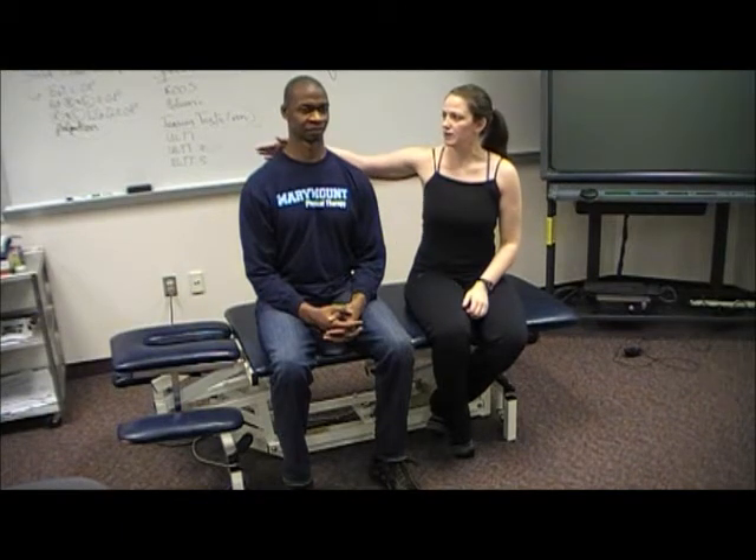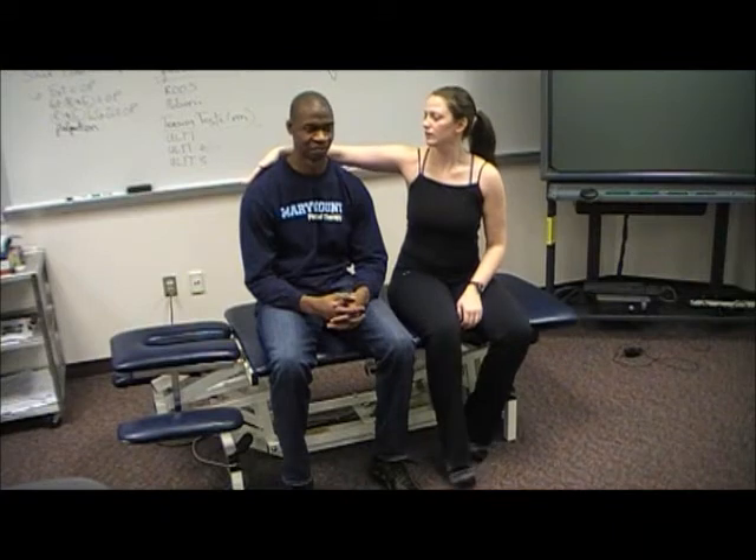Have your patient sit up straight and look straight ahead. Go ahead and slump down into bad posture while keeping your eyes forward. Any change in symptoms? No change.